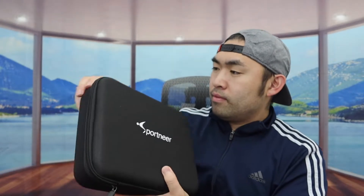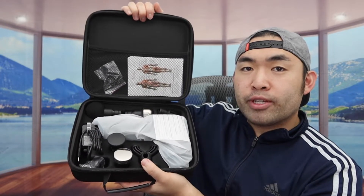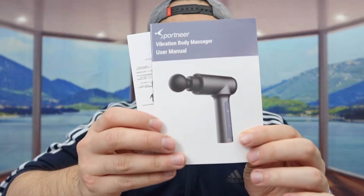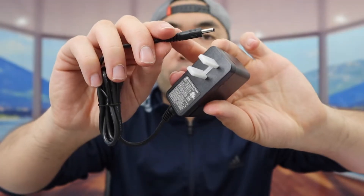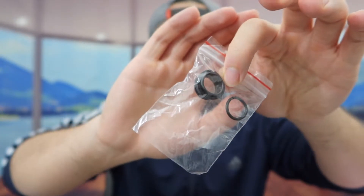Let's open this up to show you guys what the inside looks like. There's a lot of different stuff inside. First thing, they have the user manual to teach you how to set it up and how to use it. Next, they have some replacement accessories. There's also the cable for the plug-in to recharge the product, some more accessories — looks like two packs of it — and they give you a bunch of massage heads.